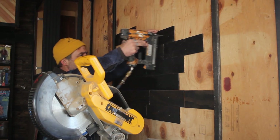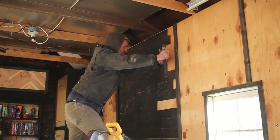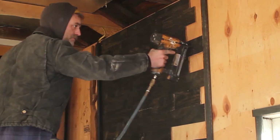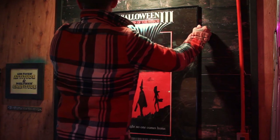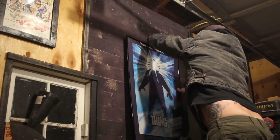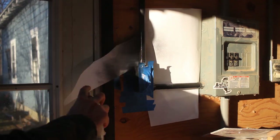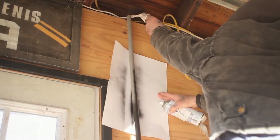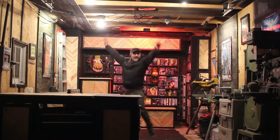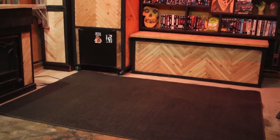Once I decided to do those two accent walls — which we will just skip through really fast — I decided they each need a poster. So I ordered some posters online: I got Halloween 3, a classic; Friday the 13th, also a classic; and The Thing, another classic. All my electrical is in conduit on the outside of the wall, so I painted all of that conduit black. And then this workshop is pretty much done. I did cool lighting on the ceiling — I had these lights I got for our Halloween party that you can adjust on your phone. I'll leave a link in the description for the lights I used.